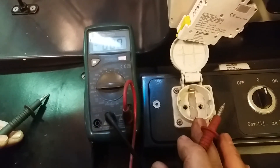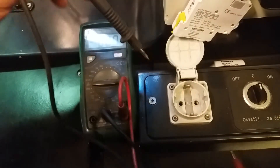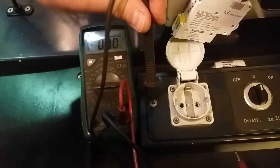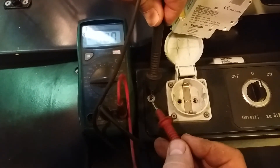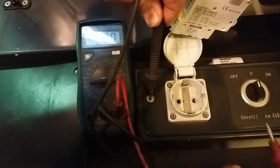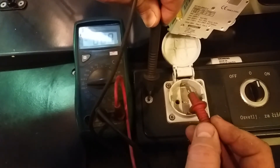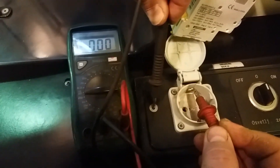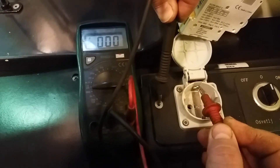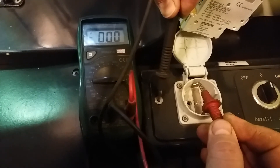How to check if ground is okay: put one probe on a metallic place and the other probe on a grounded place. The reading there has to be zero. If it is not zero, there is a problem. So if this works properly, you will read zero.